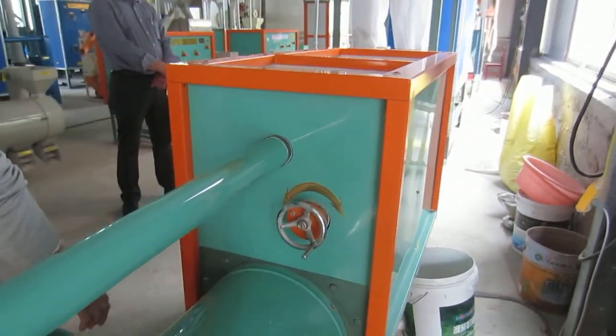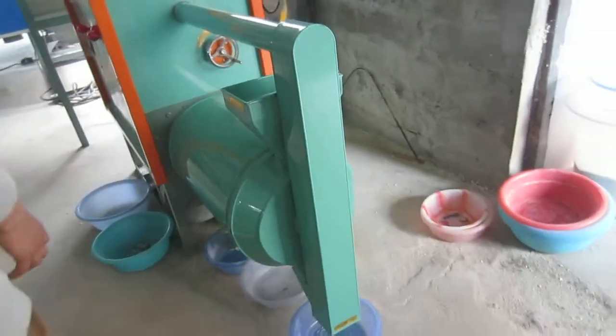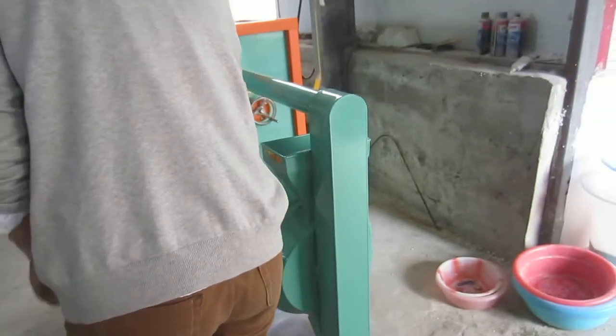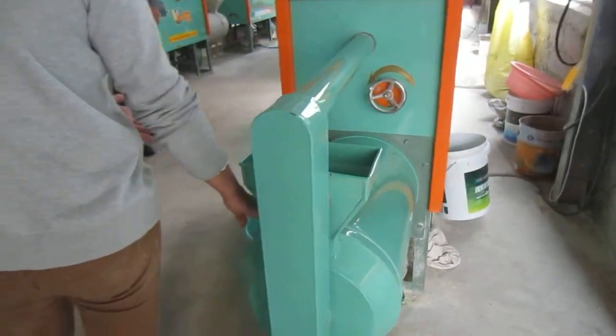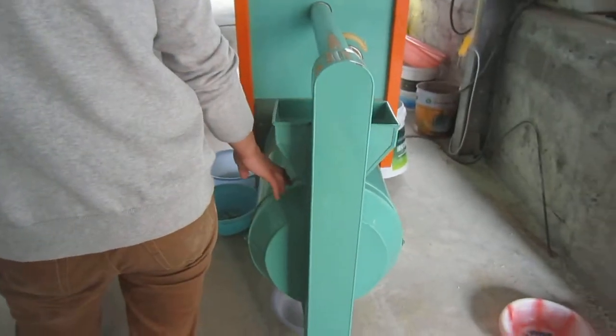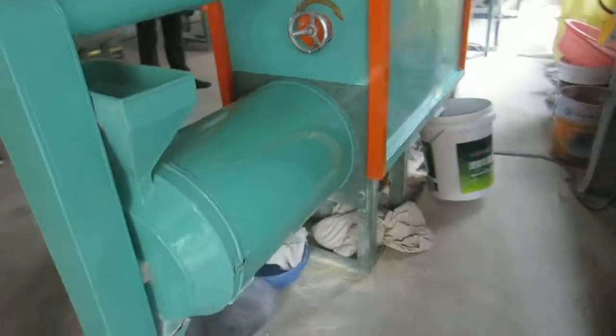After grinding, the corn is crushed into pieces. By this sieving system inside, we can separate the material into three different sizes.